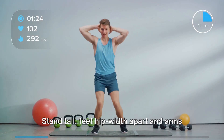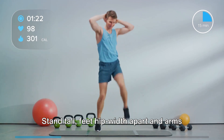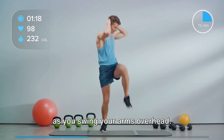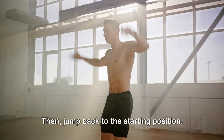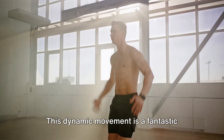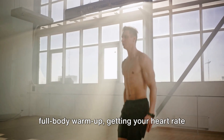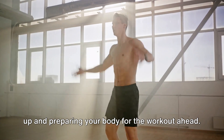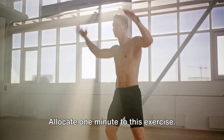First up, we have jumping jacks. Stand tall, feet hip-width apart and arms at your sides. Now jump out, spreading your feet wide as you swing your arms overhead, then jump back to the starting position. This dynamic movement is a fantastic full-body warm-up, getting your heart rate up and preparing your body for the workout ahead. Allocate one minute to this exercise.